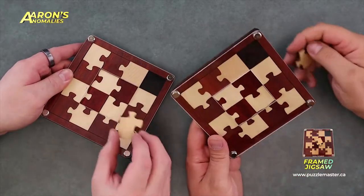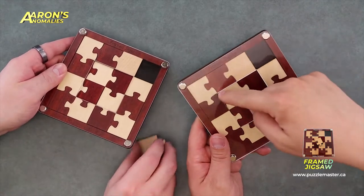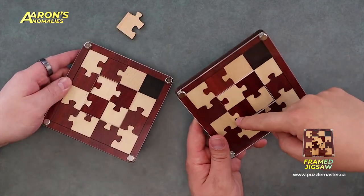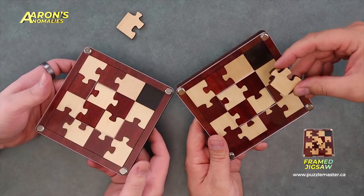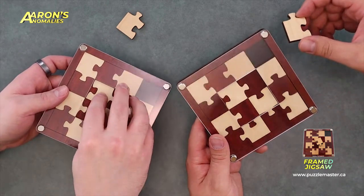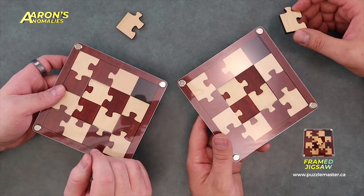This looks cool — it almost reminds me of one of the Yua Sokka ones, like Jigsaw 1929, but it has this cutout in the middle. It totally feels like that. It's kind of like a cross between a packing puzzle, and I feel like it has a little bit of burr in there too.